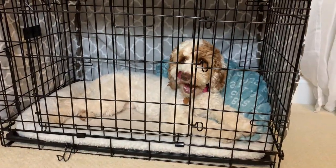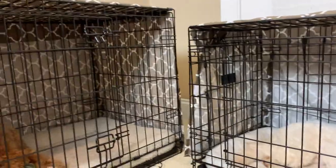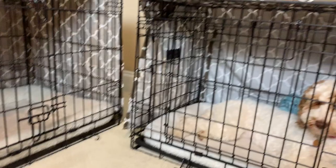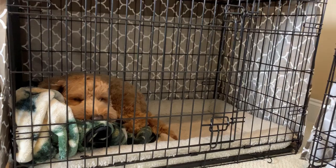Lily was our second dog — the experience with her was kind of similar. When we put her in at first, she was not super happy. But we had already ordered these crate covers, which I'll link down below — they're from Amazon and they're really great. So Lily's first nights in her crate it was already cave-like because we knew what to do. She could see Copper and she could see us, so she was pretty chill.